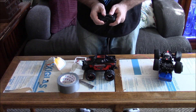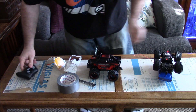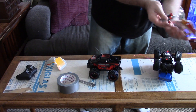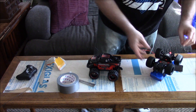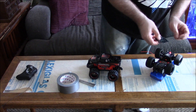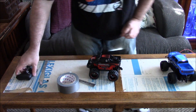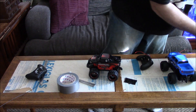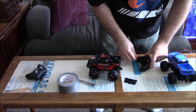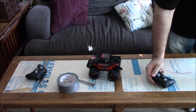All right, so the remote control works, that's good. Make sure the other one works — we don't want to waste our time. First thing that could happen is you put it all together and realize you bought a piece of junk. Which, considering I bought this at Walmart, that's not too far-fetched. Well, that one works too.